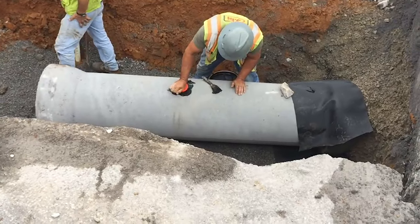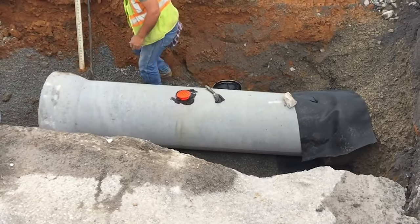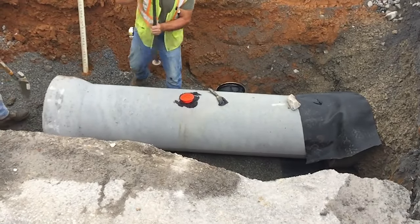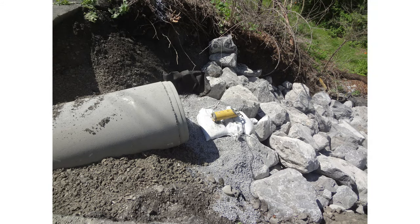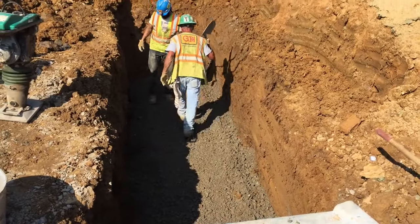If required, fill the lift holes with a manufactured lift hole plug. The plug needs to be soil-tight. Use sustainable string lines, an electric laser beam system, or another approved method to control the pipe alignment and grade.